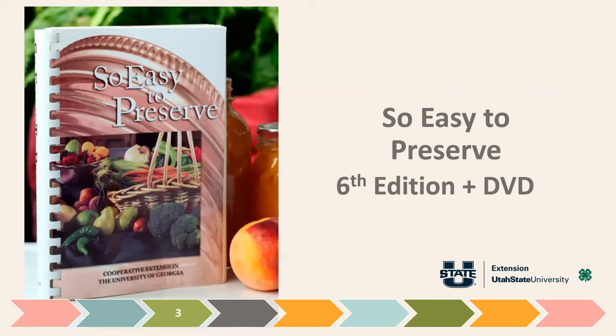Another great resource is a book called 'So Easy to Preserve' — you want the sixth edition. There's also a DVD showing step-by-step how to can many things. This is put out by the University of Georgia, which also houses the National Center for Home Food Preservation. It covers canning, dehydrating, and freezing. Google 'So Easy to Preserve University of Georgia' to find the website. We use this book in our Master Food Preserver class.